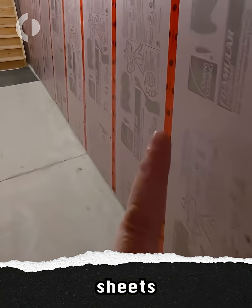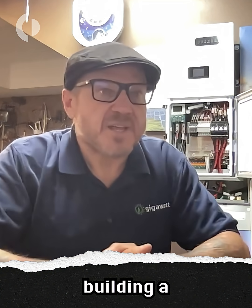I like to build temporary enclosures with two-inch rigid insulation sheets — you can just tape the edges shut, close it in, and then just peel it off in the summer. You're basically just building a Yeti cooler around the battery.